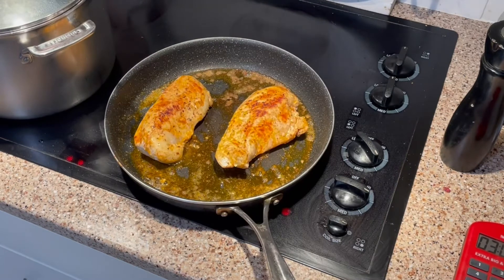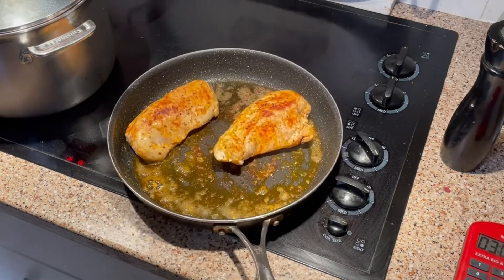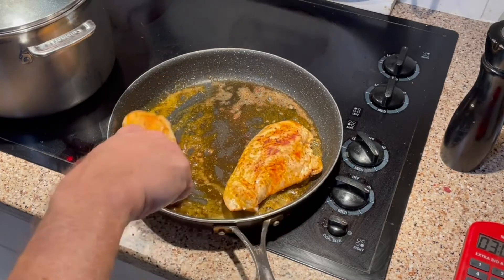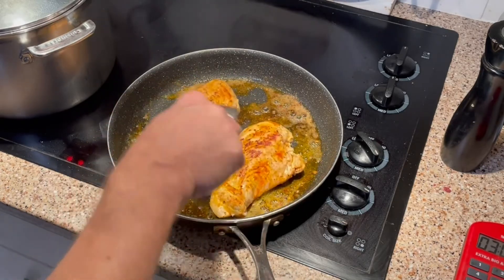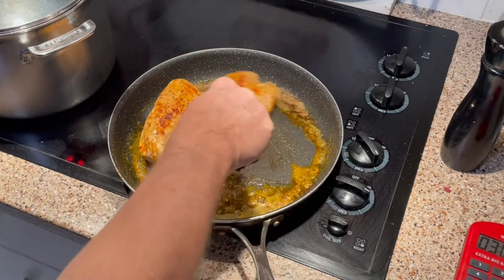We're browning up nicely. I did put a little bit more seasoning on here and a little dash of paprika, which always helps it brown up — it helps with the browning and I like the flavor of it as well. That's not something mentioned in the recipe notes, just something I did.